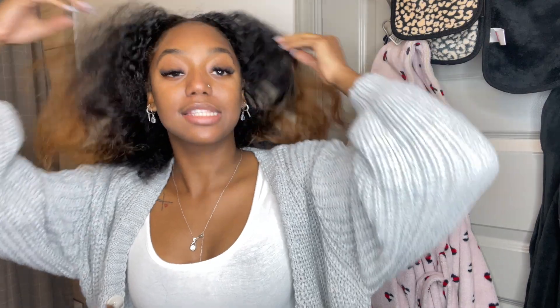Hi guys, I am back today with another hairstyle and today I'm going to show you guys my claw clip.